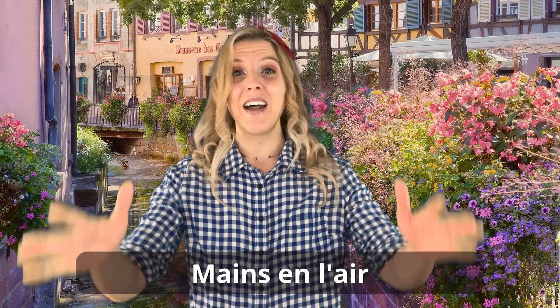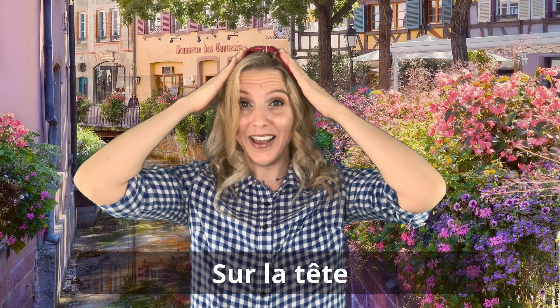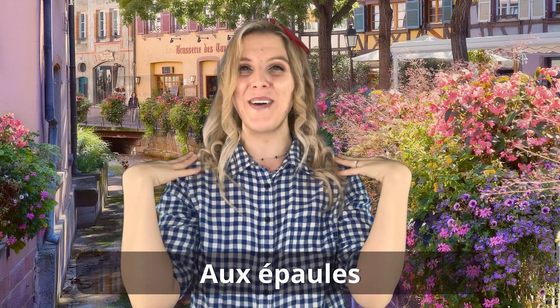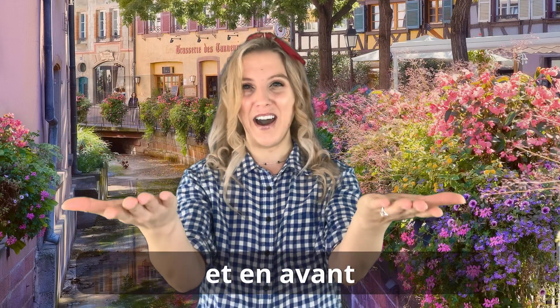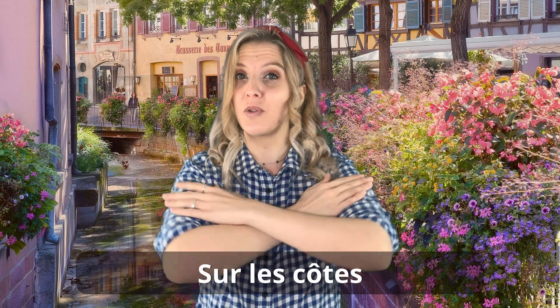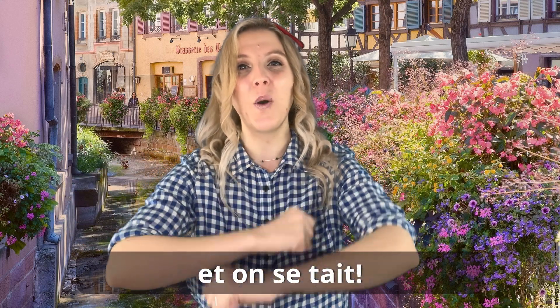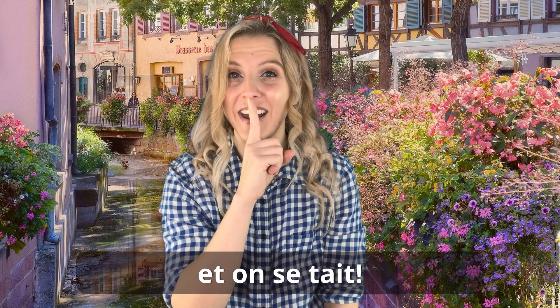A one, a two, un, deux, trois. Mains en l'air sur la tête. Osez parlez et en avant. Bras croissés, sur les côtés. Moulinez et on s'arrête. Très bien, everyone. Fantastique!